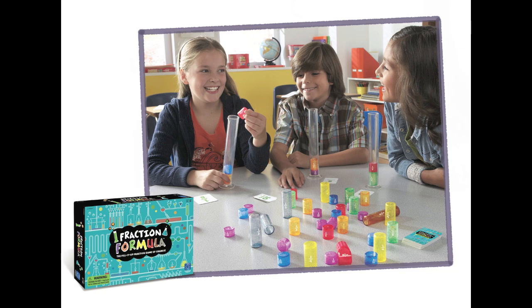Having trouble with fractions? Don't worry! Fraction Formula is a clear, visual way to demonstrate fractions. Plus, it's fun!